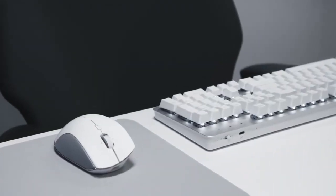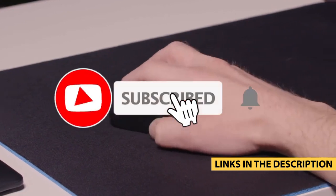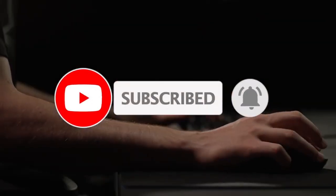For more information on the products, I've included links in the description box down below, which are updated for the best prices. Like the video, comment, and don't forget to subscribe. Now let's get started!